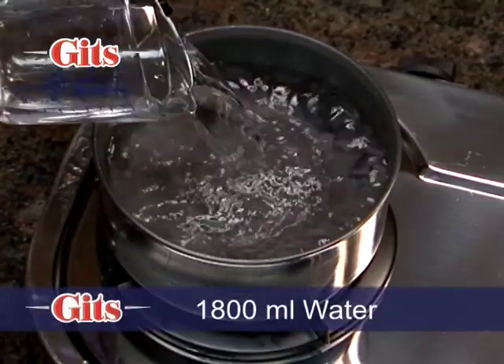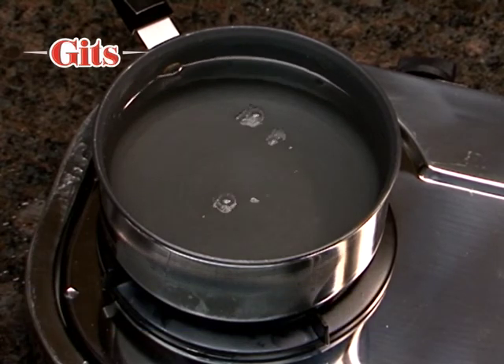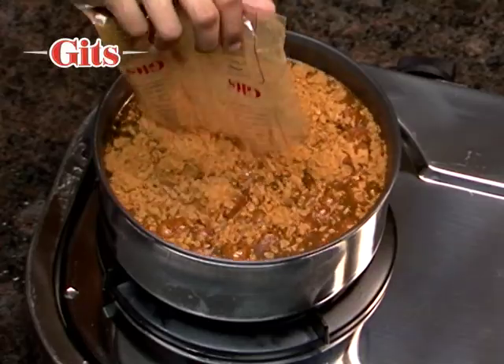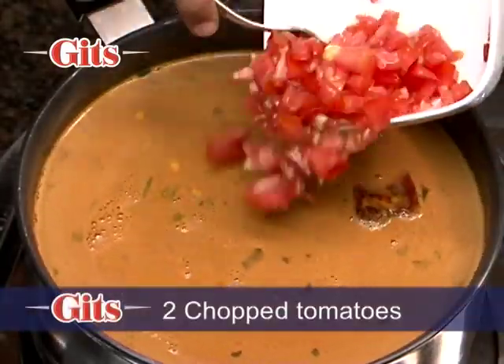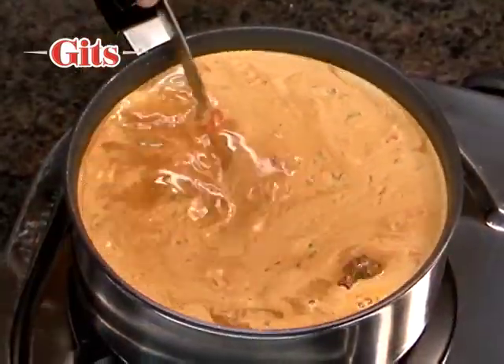Mix contents of the Gits rasam pack in 1800 millilitres or 61 fluid ounces of water. Put it on the gas on high flame and add 2 chopped tomatoes. Boil, stirring it occasionally.